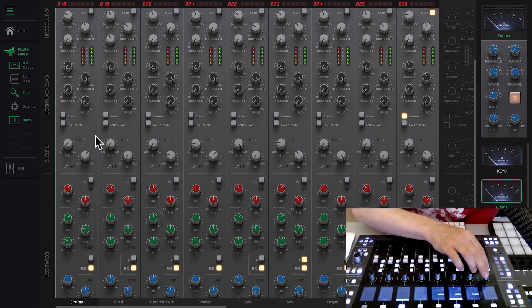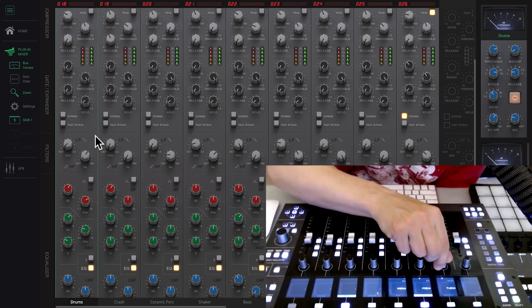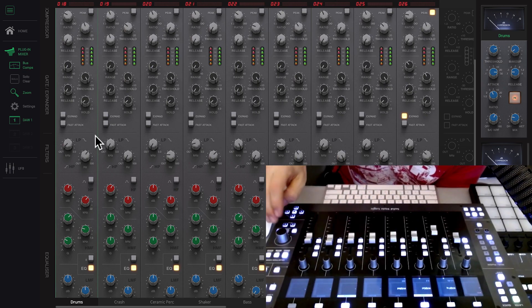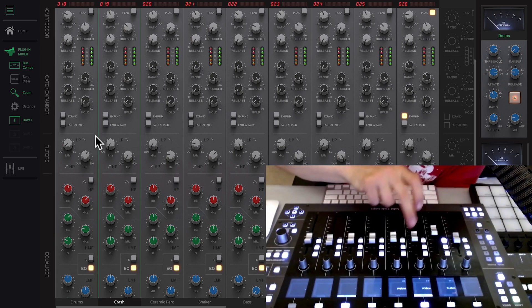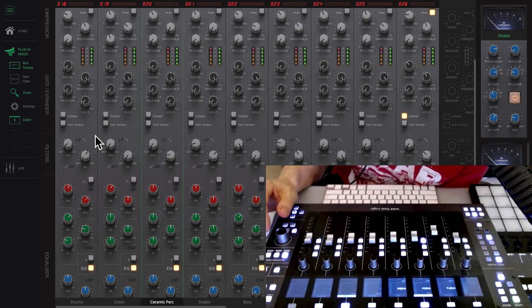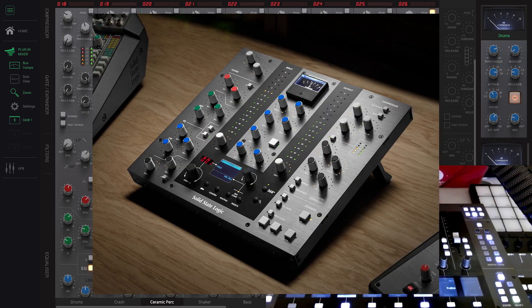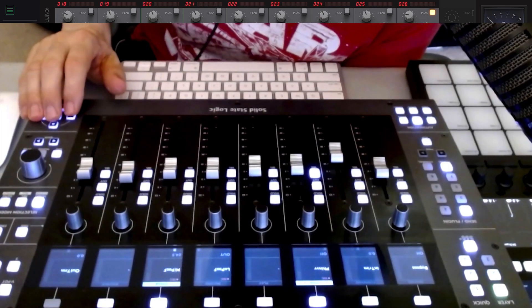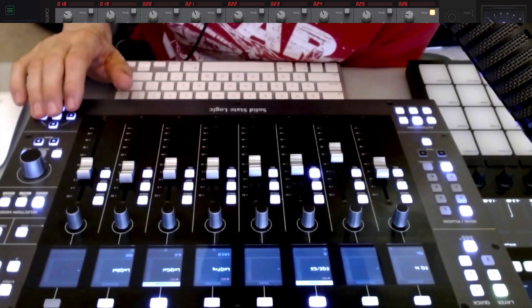If I want to open the plugin in Logic, I already have full control of the plugin right here, and I can access it all the way — I don't even have to look at the DAW in order to mix. I think that's a significant upgrade. The UC1 is going to be the dedicated controller; I have that coming in a couple of days. In the meantime, you can use the UF8 to toggle through the features of the plugin.